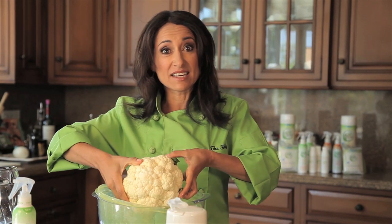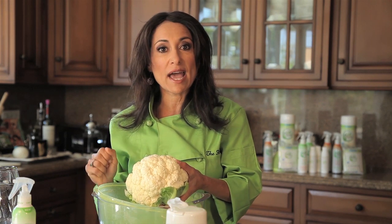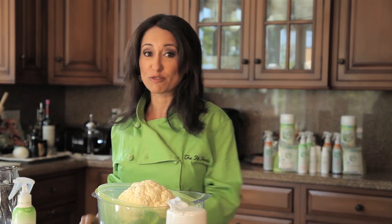So that's it. Wash with the Eat Cleaner, let it sit for two minutes, scrub any extra residue off with your veggie scrub brush, then rinse with clean water and you've got nice clean cauliflower for all your recipes. I'm Chef Maria — here's to a great day and enjoy eating cleaner.